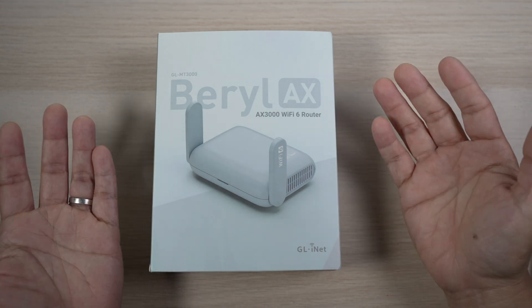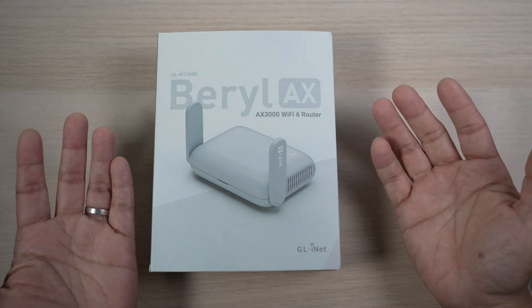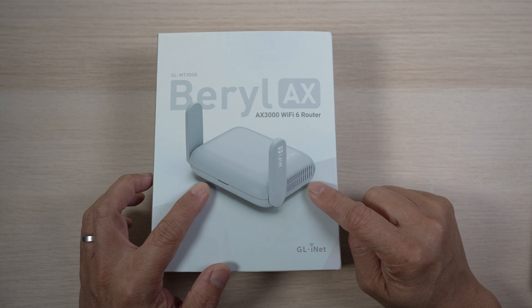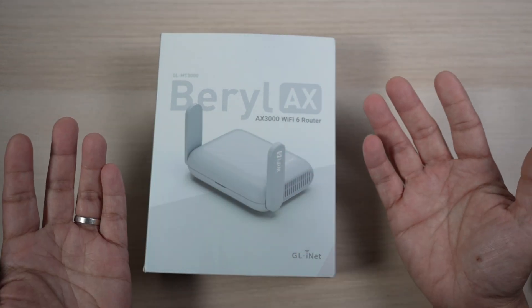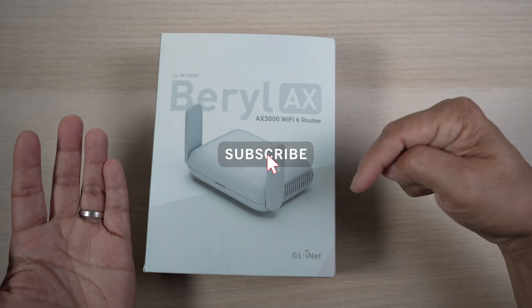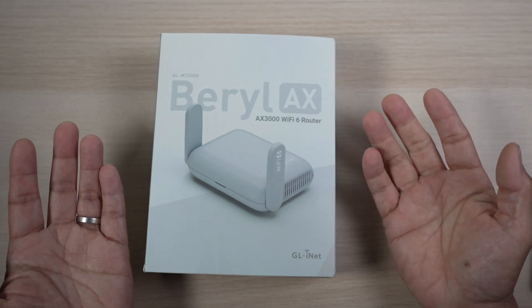To have a safe and secure internet connection these days, I don't leave home without this little guy. Let's check it out. Hi, this is David of Tech4Baba. Welcome to my channel. Please consider subscribing if you like useful tech for the family like me.